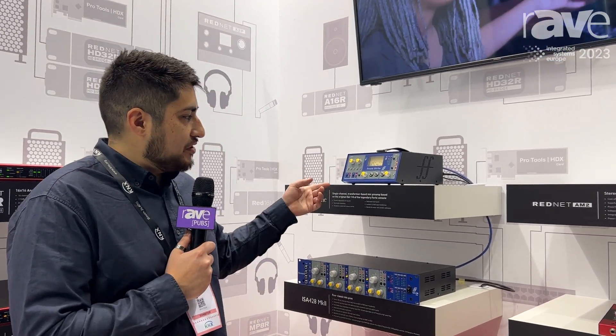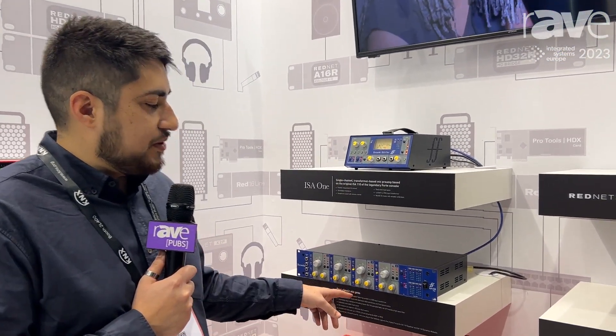Hey, it's Ben from Focusrite here at ISE. Just here to talk to you today about our ISA range. Today we've got the ISA 1 and the ISA 428 Mark II.